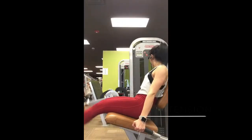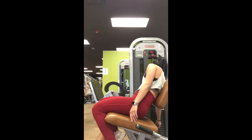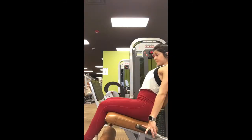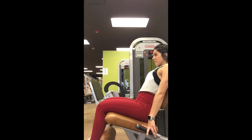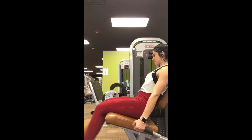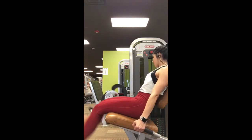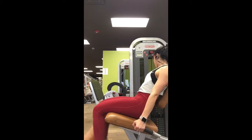Now we're on the seated leg extension. We did 12, 6, 6, 24 for this, and I wanted to cry. By the time we got to 24 my legs were killing me. Same thing with the weight as before — moderate, heavy, heavy, and a little bit lighter, but it was more of a burnout at the end. I hope you guys enjoyed, thanks for watching.